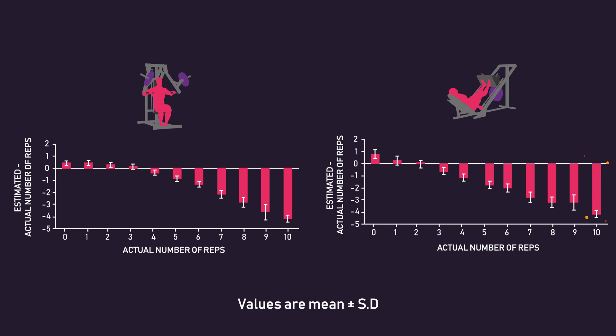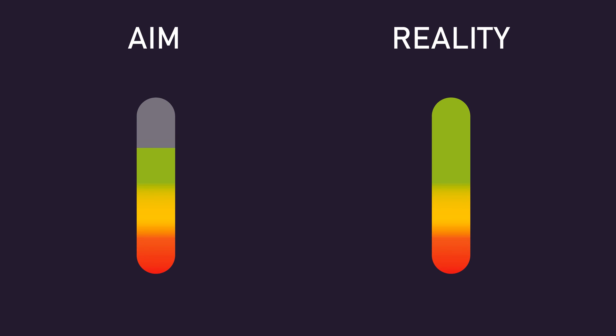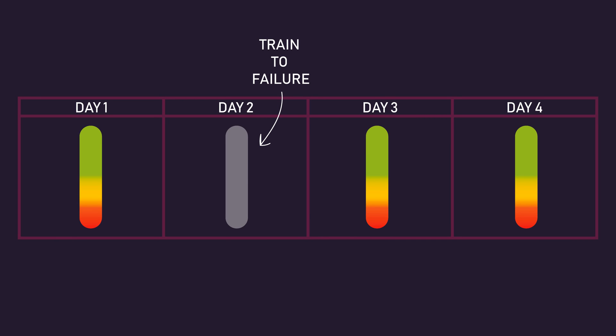Surprisingly, training experience didn't actually have much of an effect. This is important, as if you were to train with a few reps in reserve, you might underestimate the actual number of reps you left in reserve. Given this, it might be a good idea to occasionally train to failure, so you consistently remind yourself of how it feels to go to failure, thereby helping to keep you more accountable when you do leave reps in reserve.